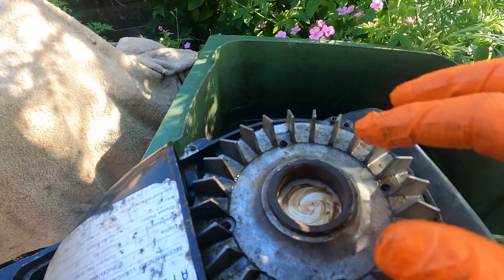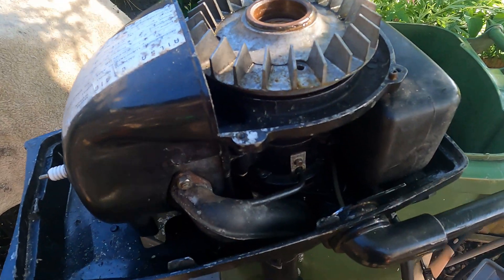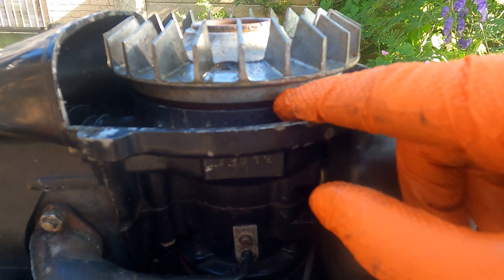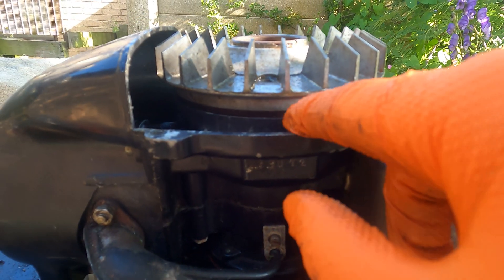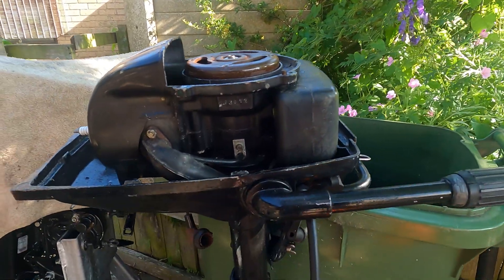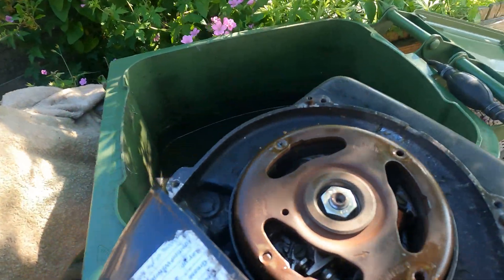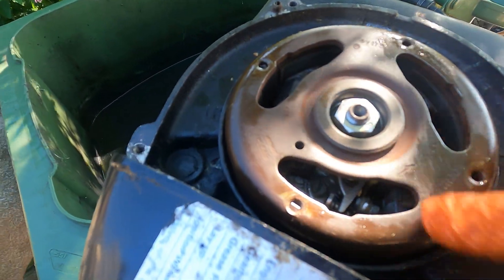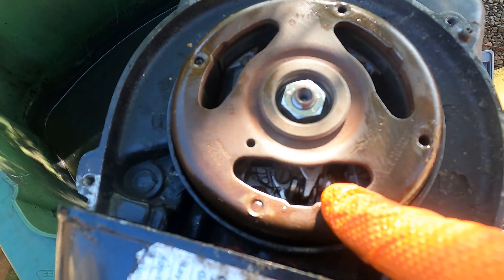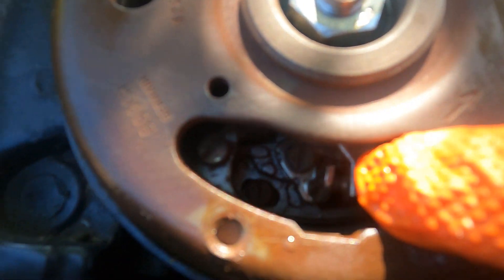I've taken those two bolts out. If it doesn't come out, there's a gap between the casing and the fan where you can get a blade in, or it'll just come off just like that, depending on how long it's been on. On top here we've got the flywheel, and inside here you can see the points. As I rotate it, you should see them open and close.